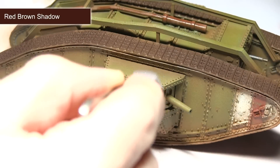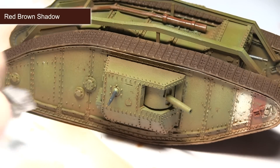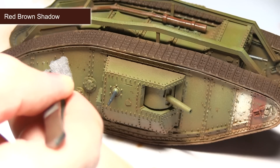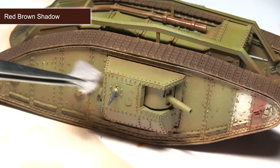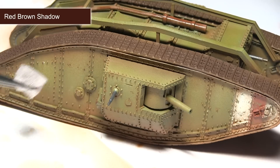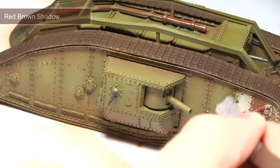After the filter has dried, we can start applying some chipping to the surface of the tank. For this I'm using red brown shadow again, but instead of an airbrush or regular brush I'll be using a sponging technique. I've dipped a small piece of sponge into the paint, removed the excess, and I'll be gently dabbing it across the surface. Focus this around areas where you'd imagine chips to occur — around edges and also around some moving parts.